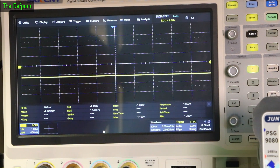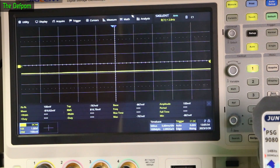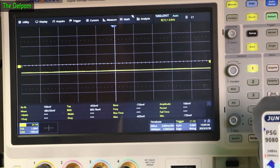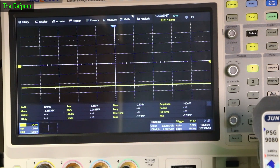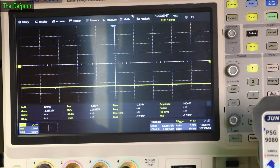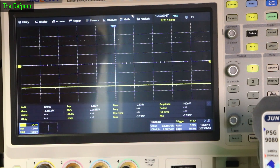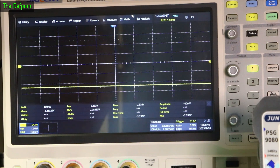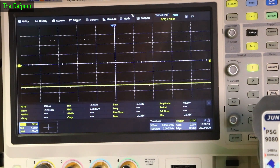The next step shows injecting 10 millivolts again, so I've defaulted back to that. Now this is on the base of the transistor — step 6 is to go on the base of Q605. I should be getting a waveform there, and I'm not. I'm getting minus 2.23 volts — just a flat line of minus 2.23 volts with 10 millivolts injected. Something's not right here.